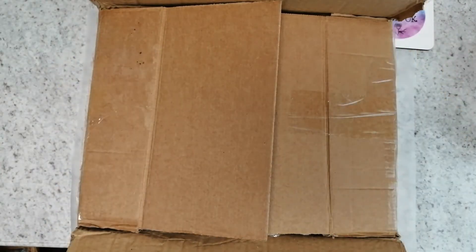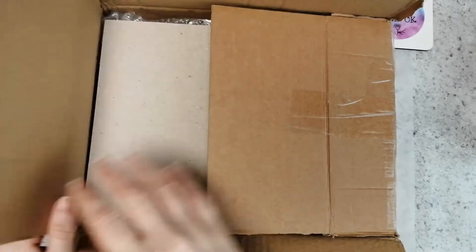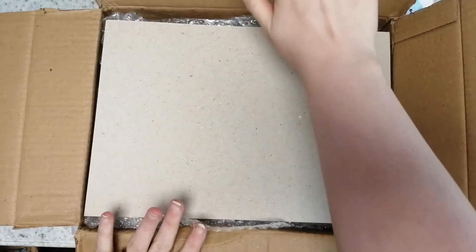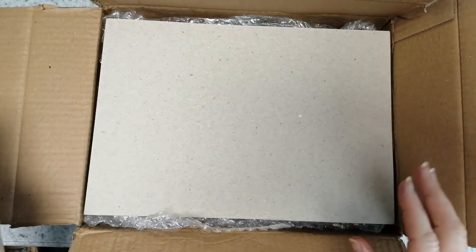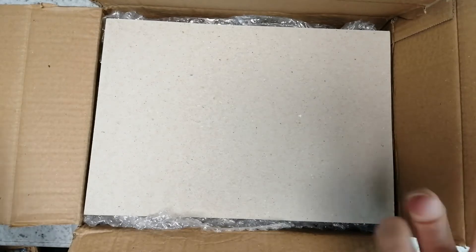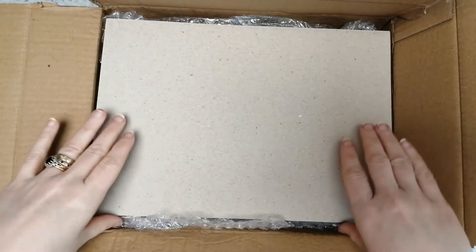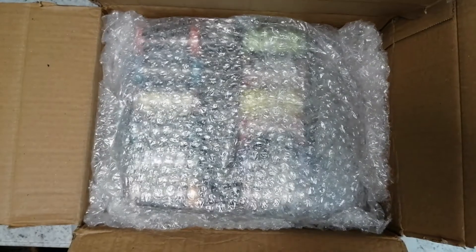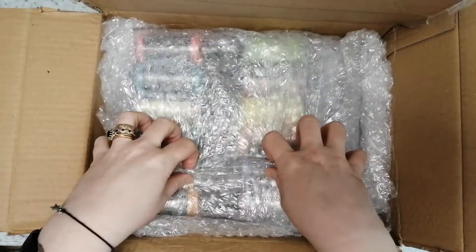Hi guys, oh my gosh, I'm so excited — craft haul time! Funnily enough, I was actually just thinking about this because I could do with them to do a play on a cover that I'm making, but they weren't due to come till next week or the week after.